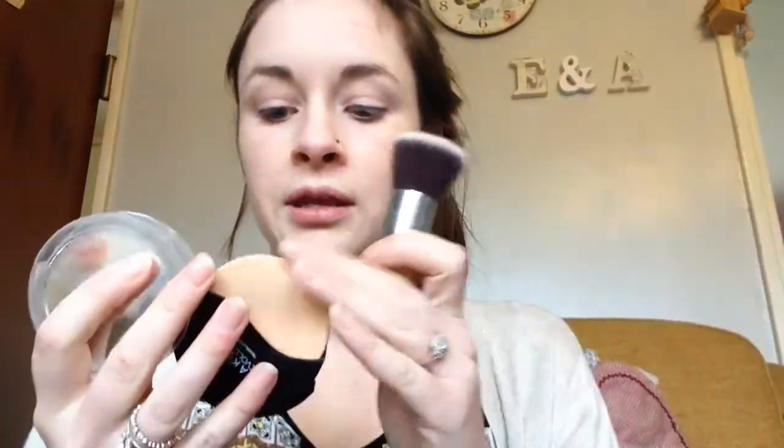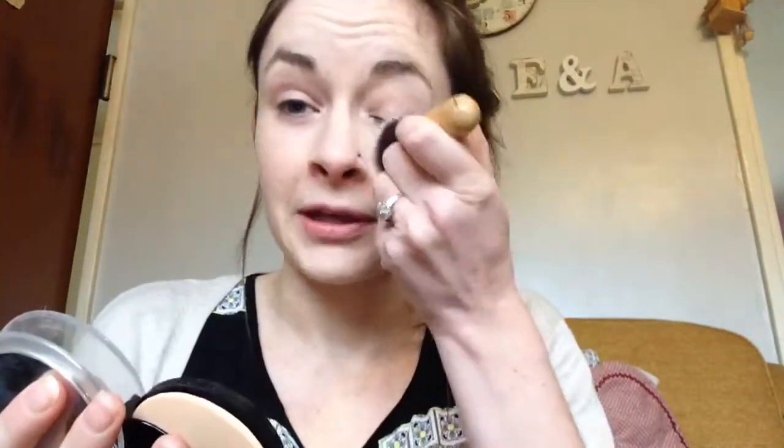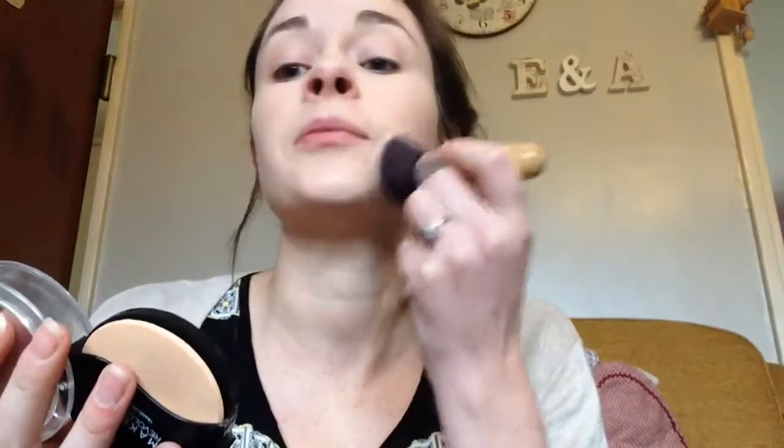So now I will use the setting powder to set my concealer and my foundation. This is the translucent powder from Makeup Revolution — I used this in my last video.